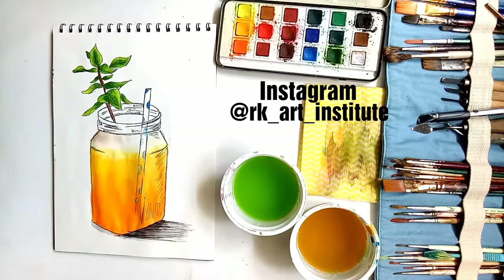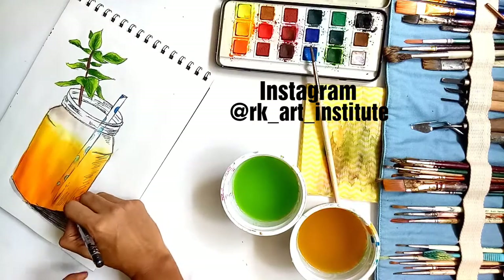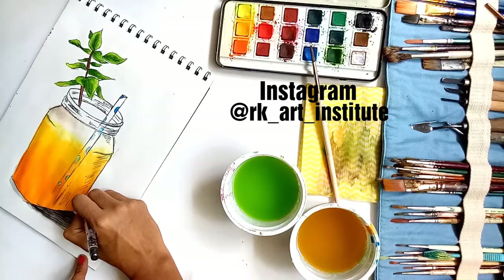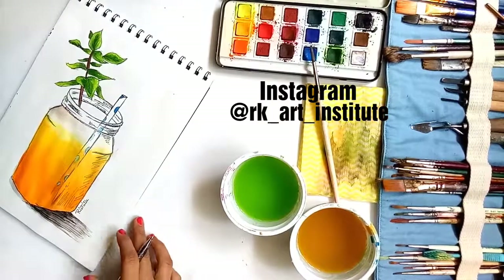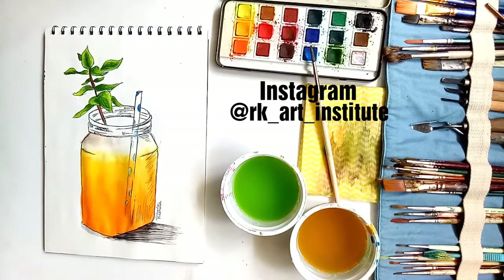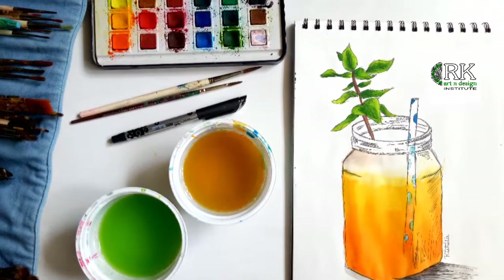If you want me to do an entire tutorial based on 3D objects, their shadows, and light sources, do write in the comments below — I will make tutorials to explain it in detail. And here I am signing my painting. I had so much fun painting this one; it looks so good and it is very simple. If you are trying this out, do send me the images and we'll feature you on our Instagram page. Happy painting!